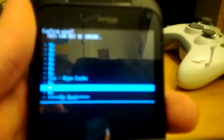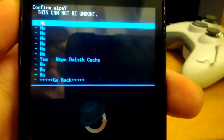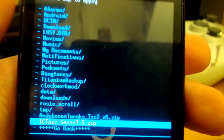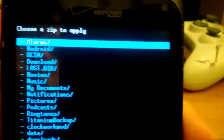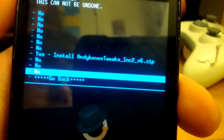Then go to wipe cache and hit yes on wipe cache. Once you do all that, go to install zip, choose zip, go down to ICTAS Sense 3.6.zip, hit power, and hit yes. Once this fully boots up and you get past the setup and you're on the HTC home screen, reboot back into ClockworkMod recovery. Go back to choose zip, go down to Leedroid Tweaks Incredible 2 version 6, and hit yes on the install.